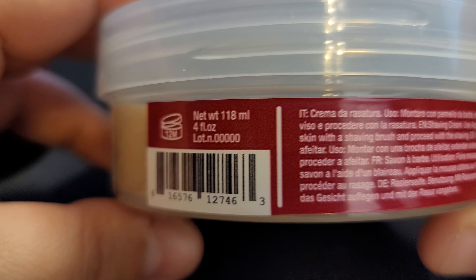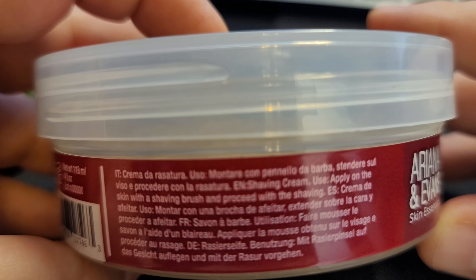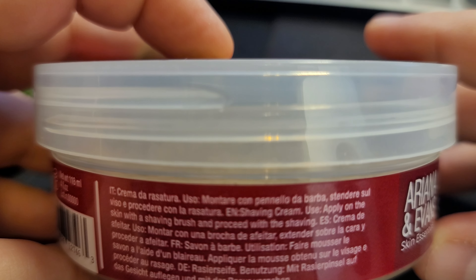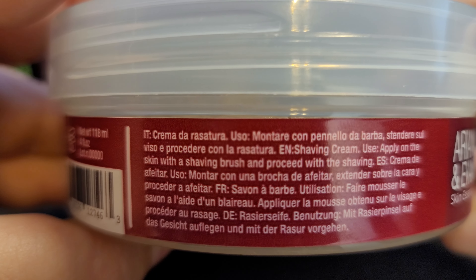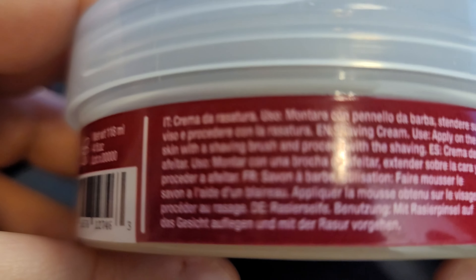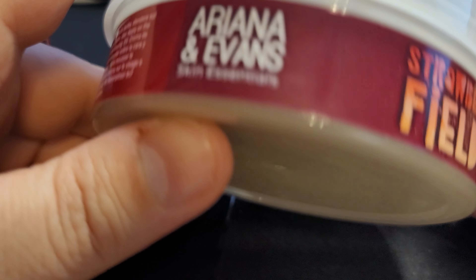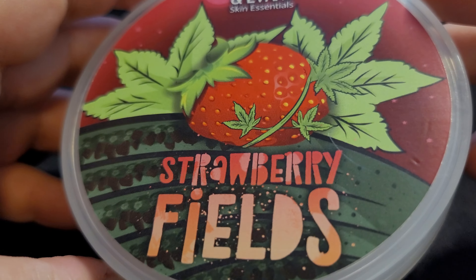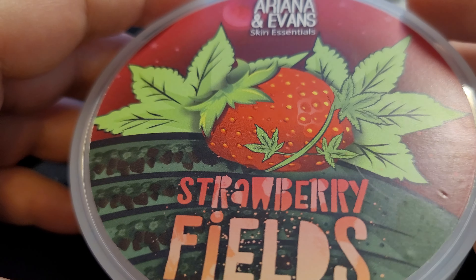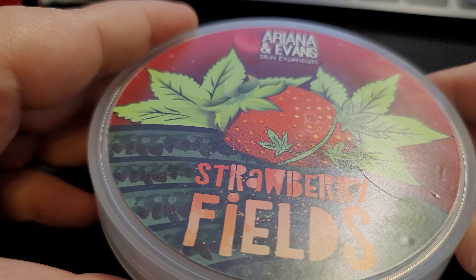It says 12M. Every time I see this — English — shaving cream. Instructions: apply on the skin with a shaving brush and proceed with the shaving. It's just like, yeah, don't use your fingers, folks. Something high quality like this, you want a brush. Hopefully it's silver tip. I love silver tip — I love the badger hair. She reminds me, I need to get a couple new brushes.